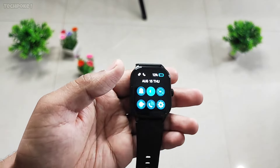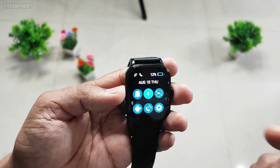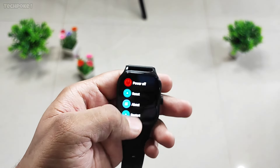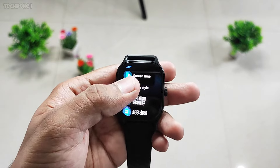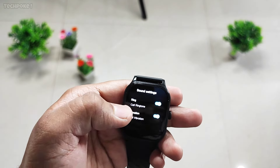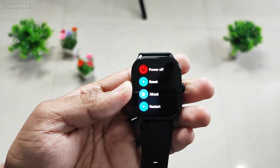Fastrack Revolt FS1 Pro. Calculator. Settings — watch faces, screen time, menu style, vibration alerts and sound settings, ring, QR code, power off, about, restart. That's it.